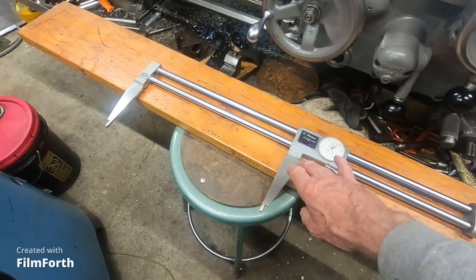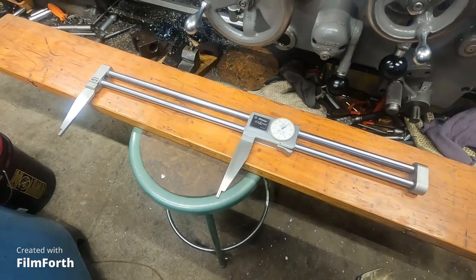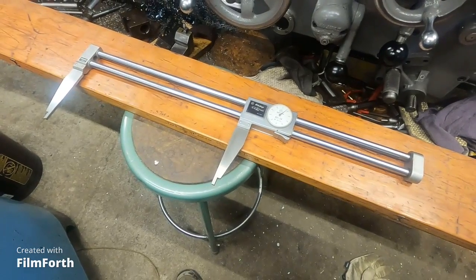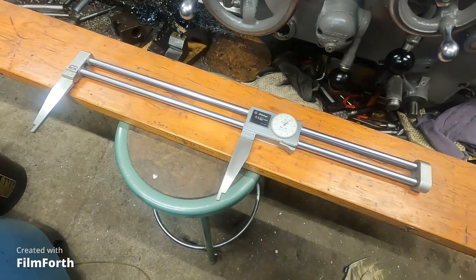Somebody asked about this, so that's kind of what prompted me to do the caliper videos. I'm going to move on to one more and have a look at that.